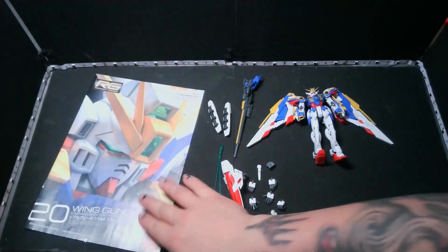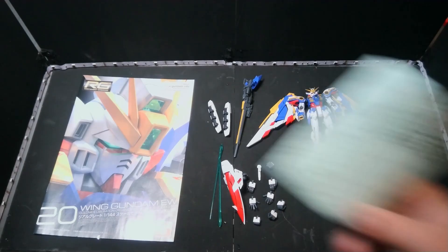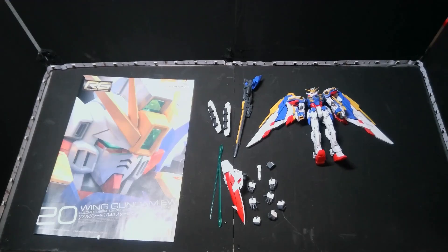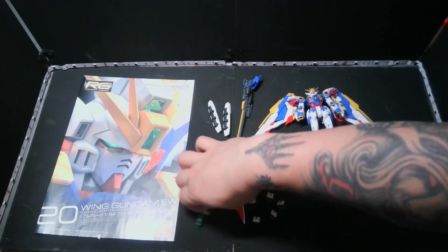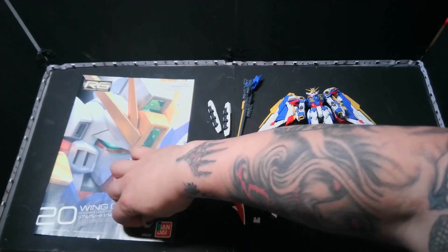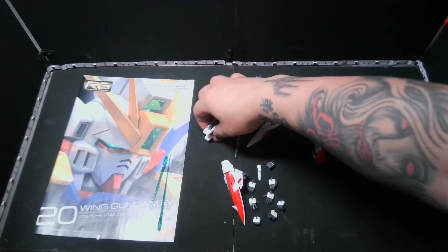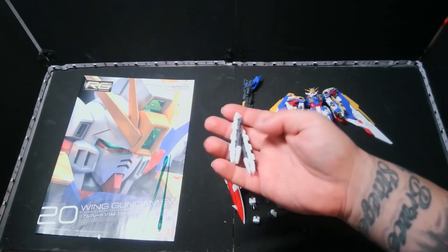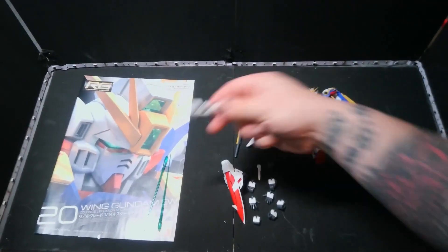It comes with the manual itself, and there is a sticker sheet somewhere. We have our beam saber effect parts — nice and green — because the wings do come with those. These pieces are clips that can go on the back of the arms for the transformation, and they have little grenades and basically ammunition for the gun.